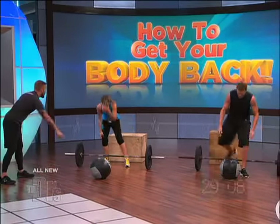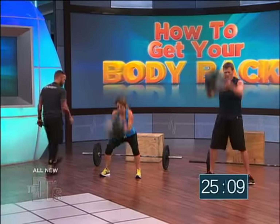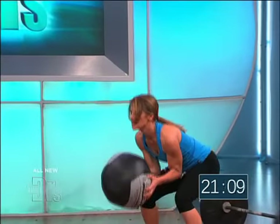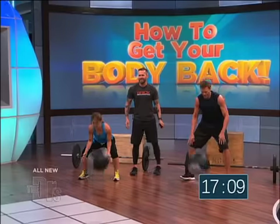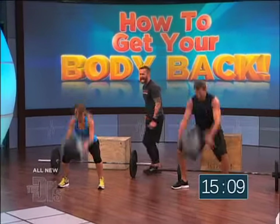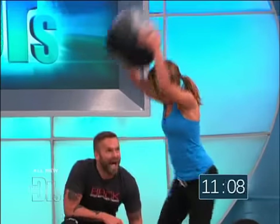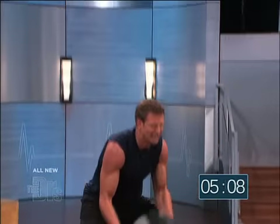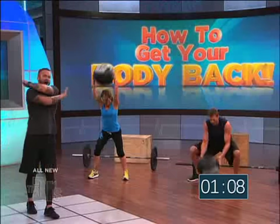Put it down — go! Here's where you're gonna pick it up. Last 30 seconds, everybody! Slam! Slam! Here we go, everybody — the doctors CrossFit style! Here we go! 15 seconds — pick it up, go faster! Go faster, come on! Five, four, go faster, three, two, one — done!